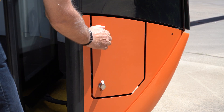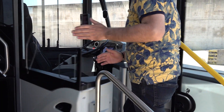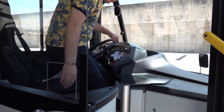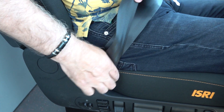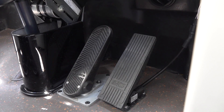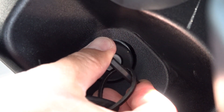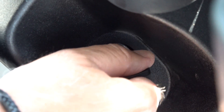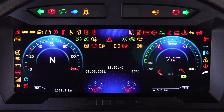Push the button for opening front doors. Afterwards, step on the brake pedal and turn on the ignition key.